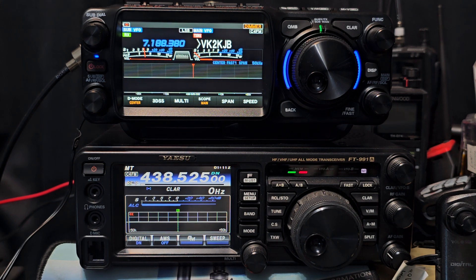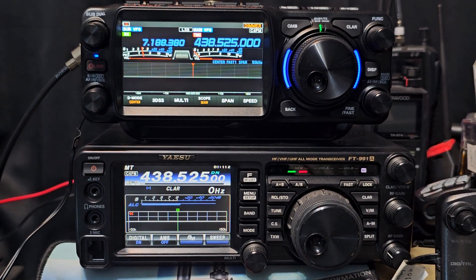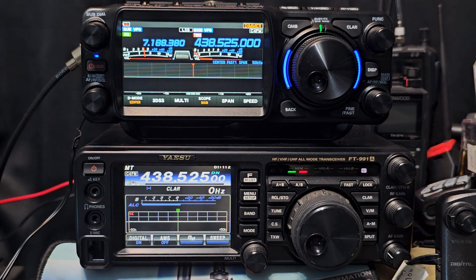I think I found about five bugs out of the hundreds of functions that I've been tinkering with — that includes APRS, VHF, UHF, six meters, repeater, adding my local repeater here. I find that for the amount of functions this radio has, the bugs will soon be sorted. They're nothing to worry about.